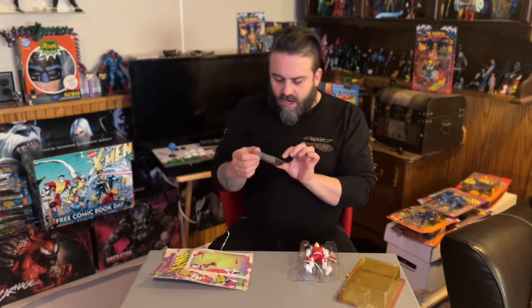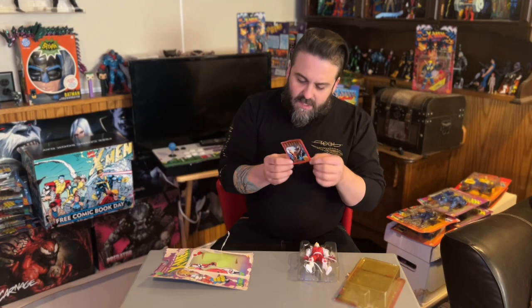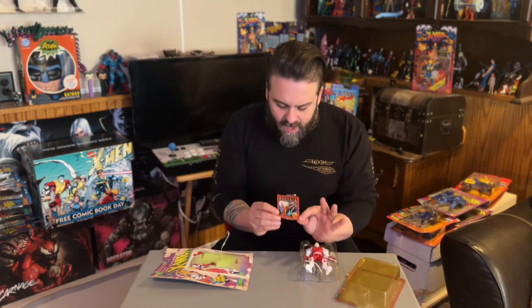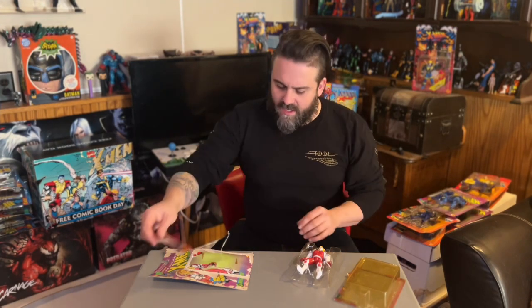The bubble on the package is really discolored — very yellow — but nothing on the inside appears to be discolored, which is pretty cool. We have our trading card, which is from the Skybox X-Men series. It's got Warpath in a very cool pose, so we'll get into that soon.